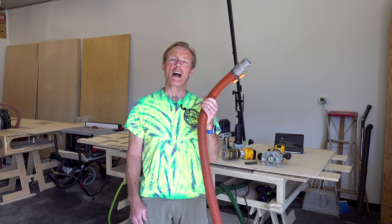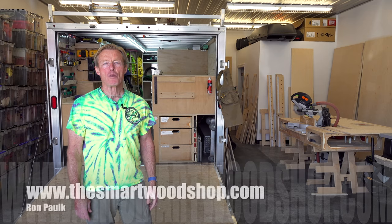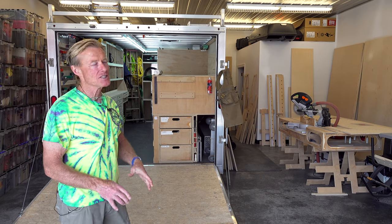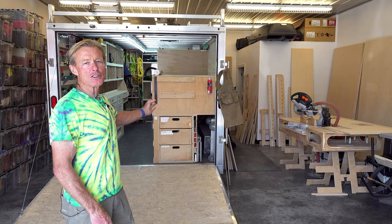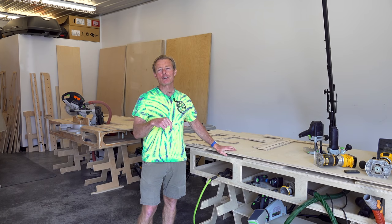This is a quick tip for vacuum hose management when you're working in the wood shop. I'm Ron Palk and this is the Smart Wood Shop. If you want to get a set of detailed plans to build a smart wood shop for yourself or one of my work benches, there's a link in the description down below.